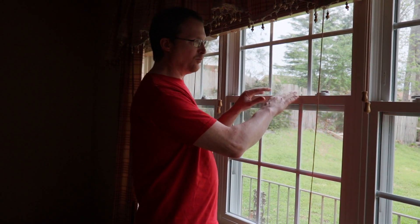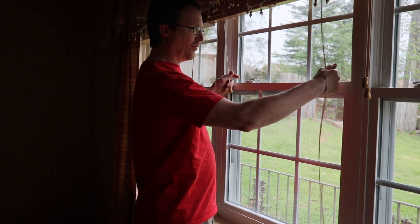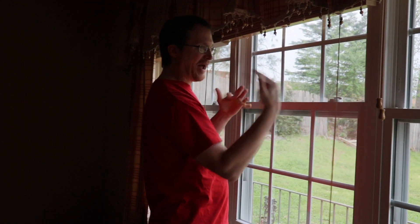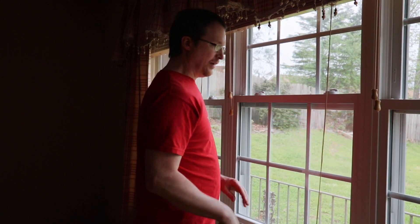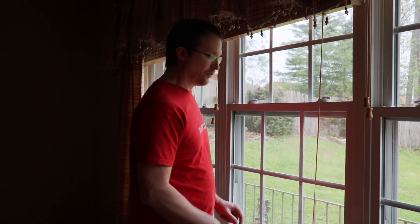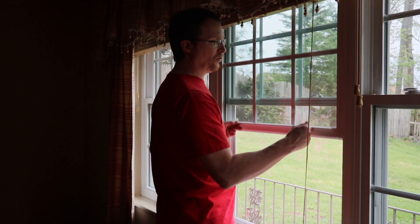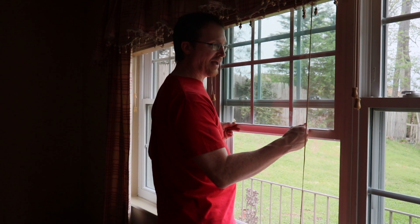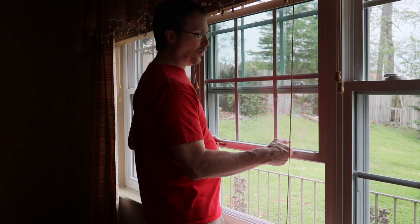Alright guys, this is the window I'm talking about right here. These are double-pane windows. There are little latches up here at the top — when you push them in, the window actually comes out and you can clean the front and the back. However, it makes it easier to do that when the window stays up by itself. This window right here, when you push it up, it should stay up on its own.